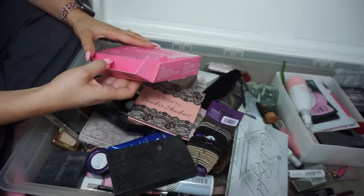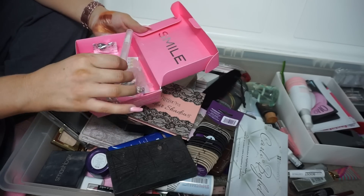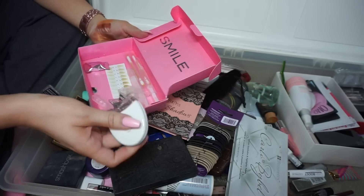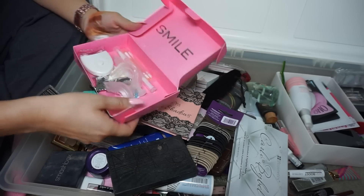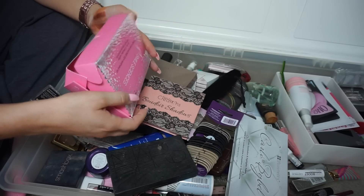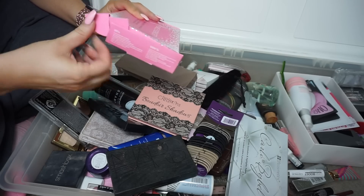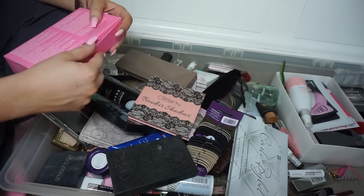I've been keeping this teeth whitening kit because I probably should get rid of it — it's pretty gross to keep. But it still works, so I'll just keep it in case. They all have these whitening kits and this one's vegan too. They all work pretty well.